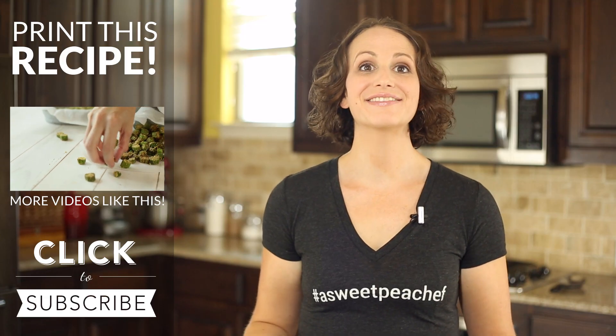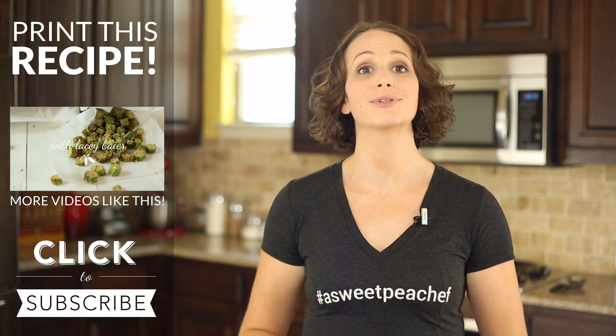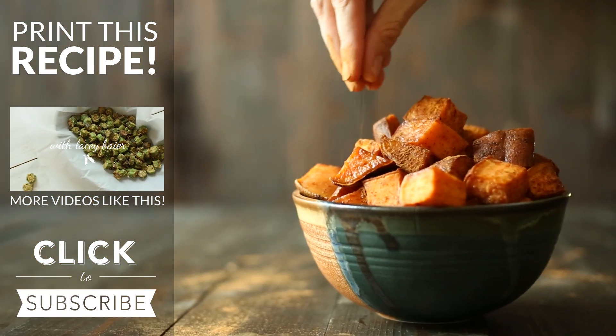All right, so there you have it. Healthy, fast, easy, and delicious with any protein, this roasted sweet potatoes recipe is just pure and utter greatness.